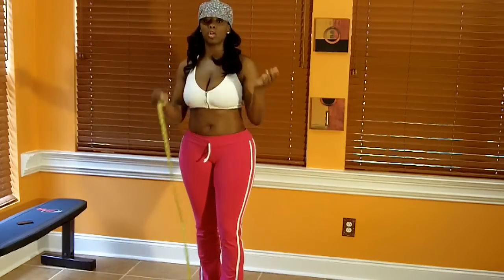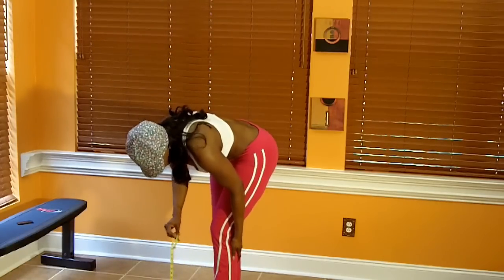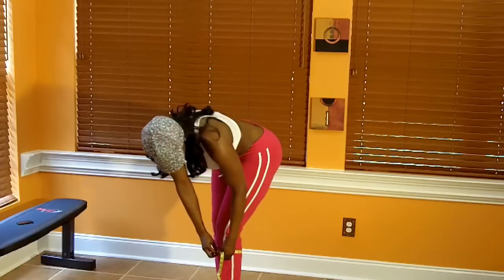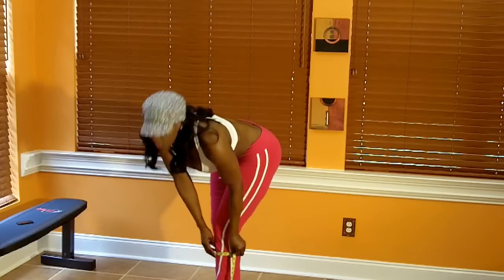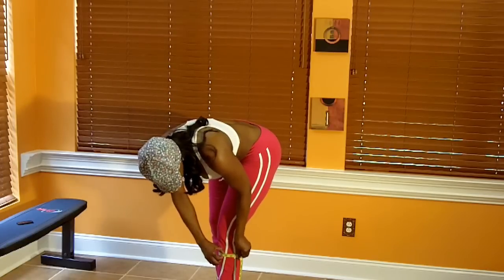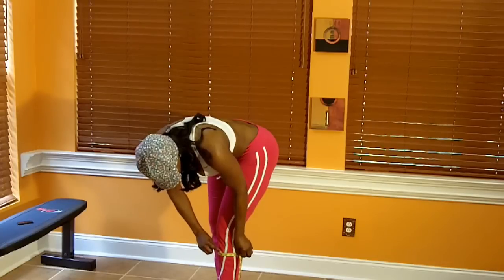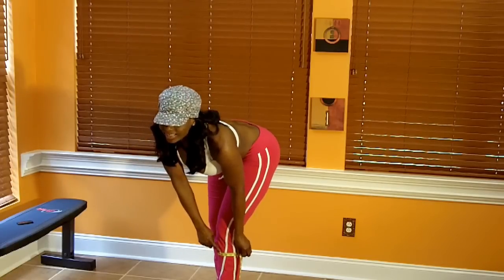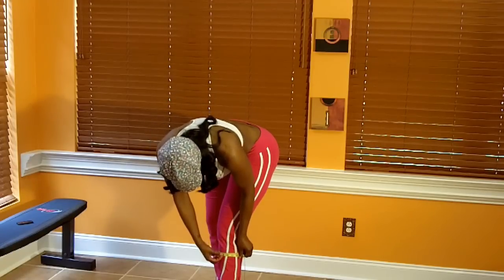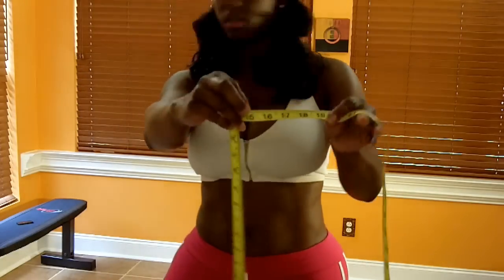Next is the calves. With the calves, you want to measure the widest part. Make sure it is level. My calf measurement is 15 and 3/16 inches.